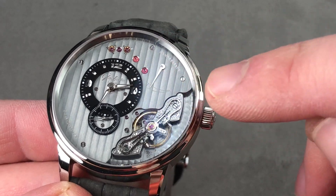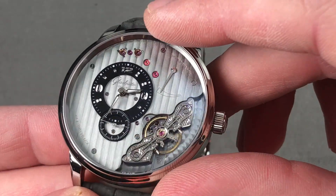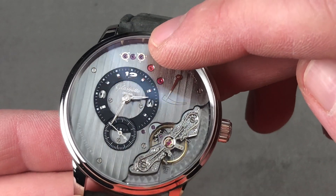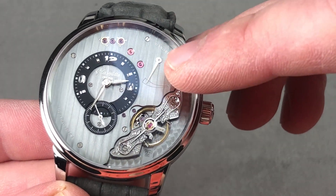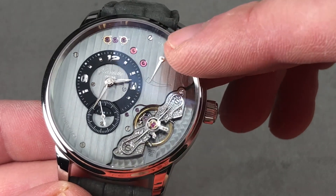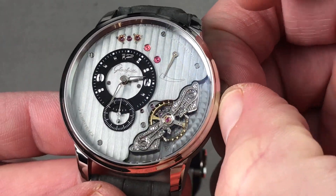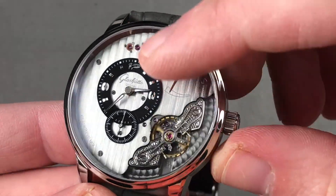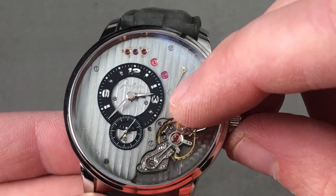Black-polished screws are visible, along with engine-turned prolage on the base plate, and there is a machined bevel. There's also a set of train jewels set in black-polished screw-set chatons, and a power reserve indicator showing the roughly 42-hour manual wind reserve of the movement. It beats at 28,800 vibrations per hour and does feature a stop-seconds function. The dial is applied with appliqué tri-Arabic numerals and indices.